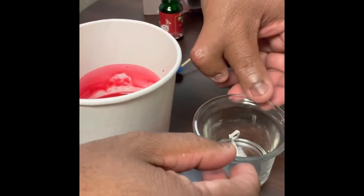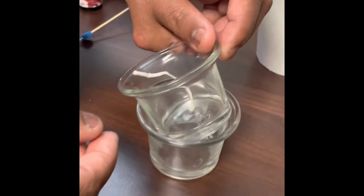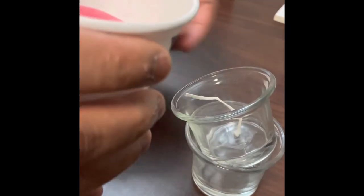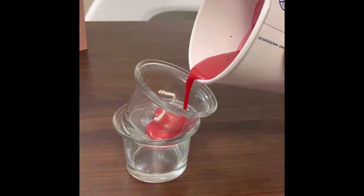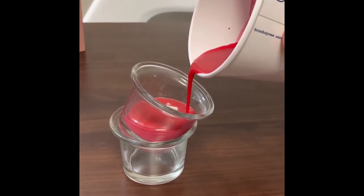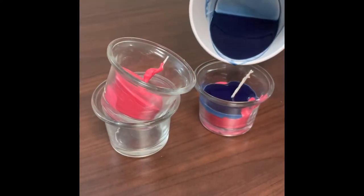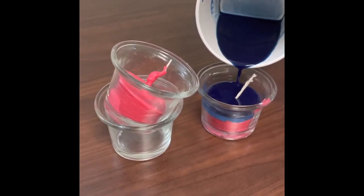Be careful guys! The cup is a bit hot. And here's our candle with the wick. I'm going to add some wax in it. Wax is going in. When using multiple colors, let the wax dry for 30 minutes. My wax is dry.